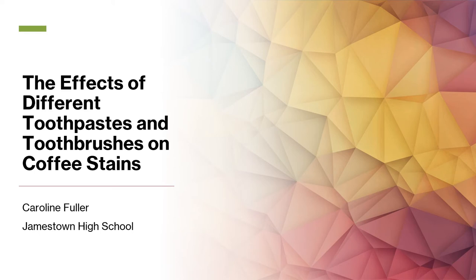The effects of different toothpaste and toothbrushes on coffee stains. Caroline Fuller, Jamestown High School.